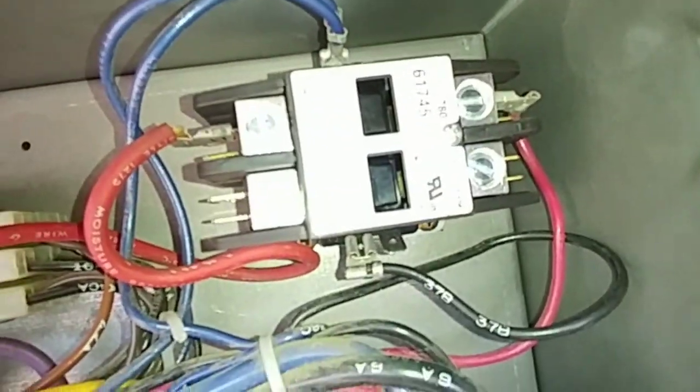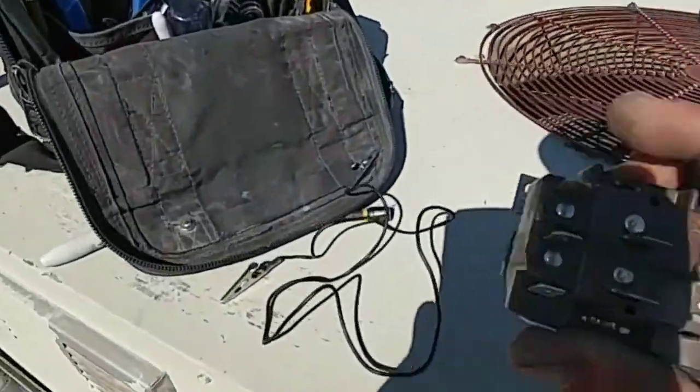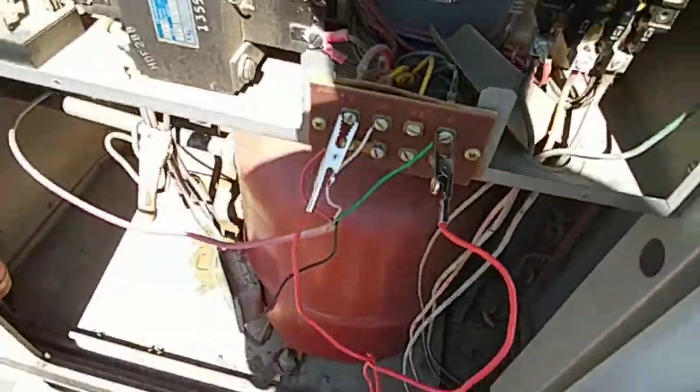What I like to do is put a contactor in — I don't like those relays, I can't stand them. They're constantly failing. Sometimes you need them, sometimes you don't. So I flipped my switch, jumped out right at the green, and that unit comes on and works great.